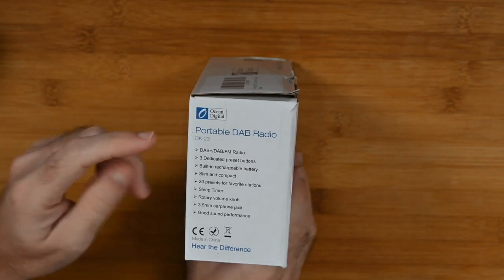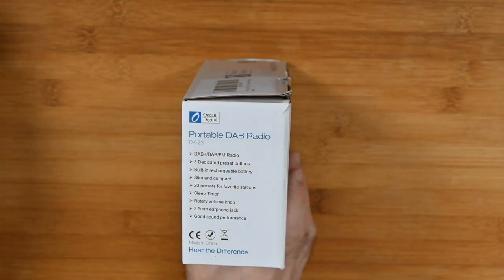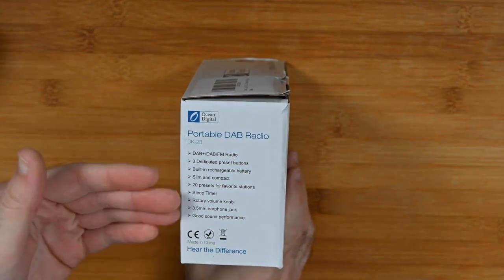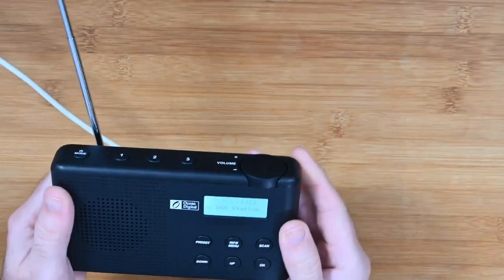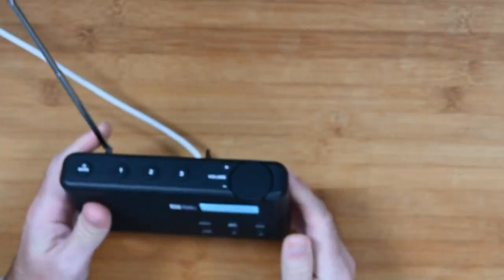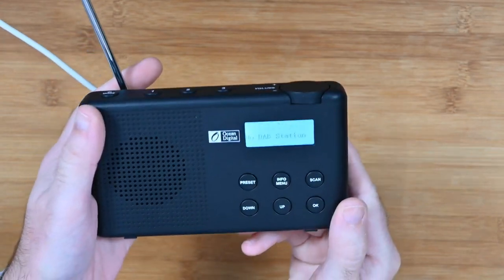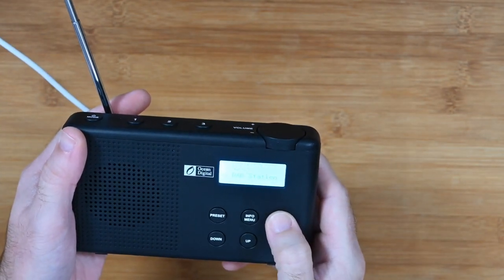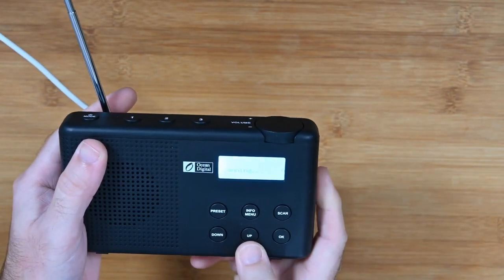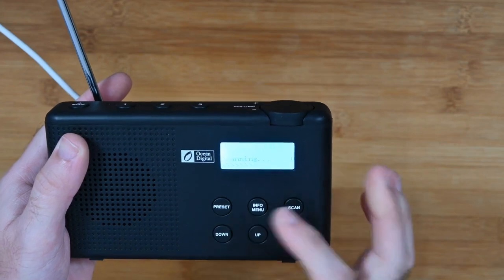The features across this one are pretty much the same, except it doesn't have a 3.5mm output. But because it's portable, you wouldn't really need that. So let's have a closer look. This is a lot more compact unit. Because of the area I live in, it hasn't picked up any DAB stations yet — you do need to be in a good area for it to pick up DAB stations. But there's a nice display on this one, even though it's monochrome. We've got preset, info, menu, and scan buttons, and up/down to go through the various stations with OK to select them. Nice bright display as well — you can see when you push a button the backlight comes on.